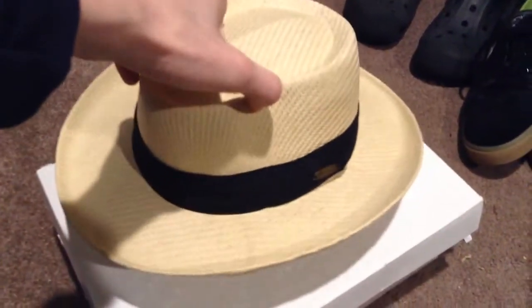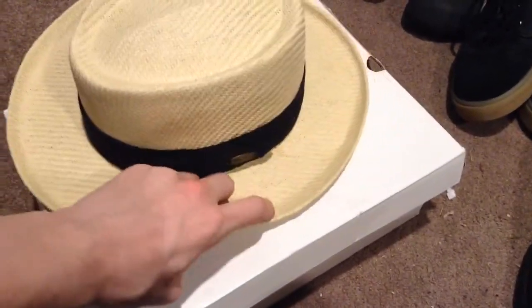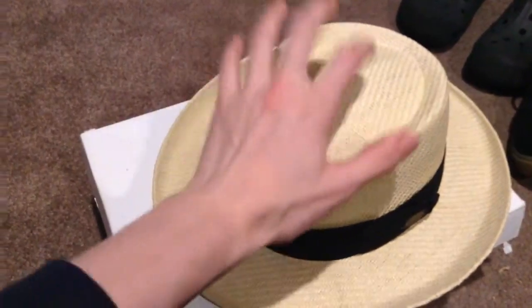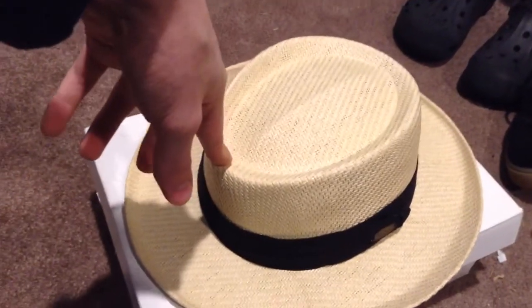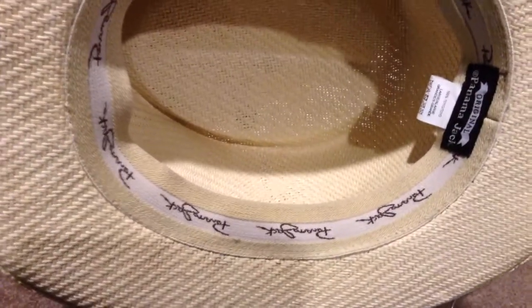Here is one of my Panama hats — it's a kind of fedora. You can see it has the brim and the band here. It's a really nice felt one that I really like. I just got this one — it's my newest hat. I got it for Christmas. Panama Jack, if you're wondering what brand it is.